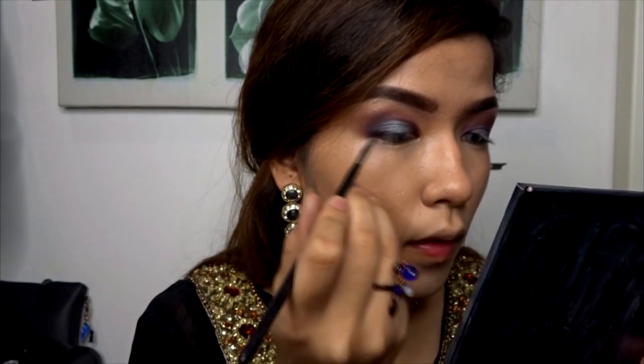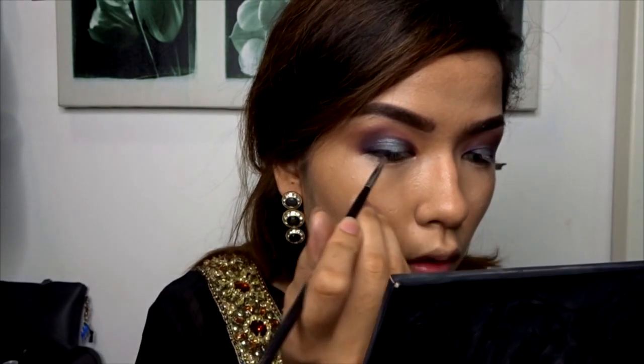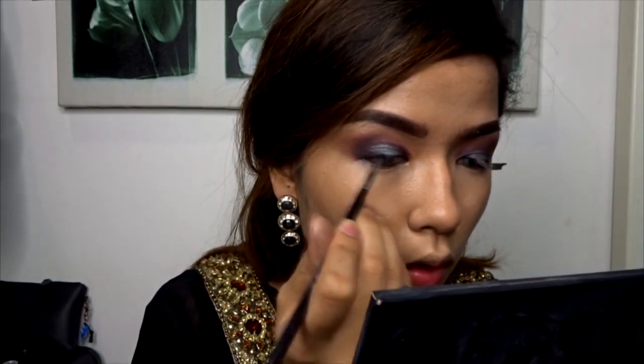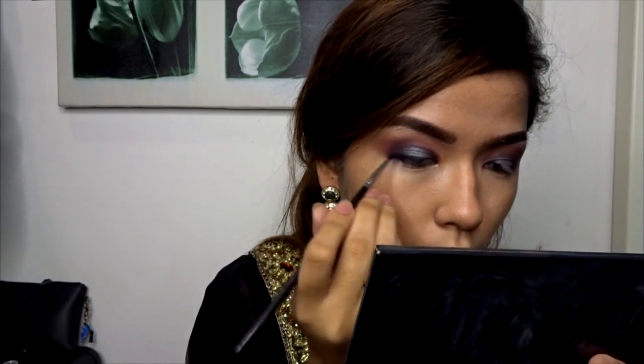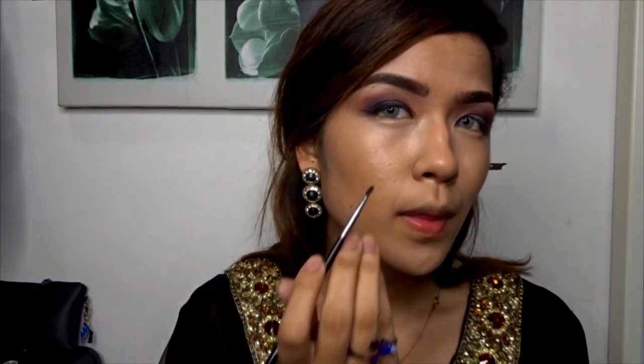For Arabian makeup looks, the liner is usually the star of the show — very thick and winged out. I'm working with the space I have so it will be fairly thicker than my usual liner, but not too thick as it would look unflattering and close my eyes entirely. Another tip: since I've been researching Arabian makeup looks, they actually bring their liner to the inner corner and wing that out as well.